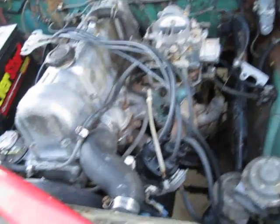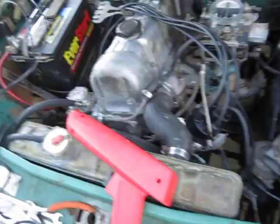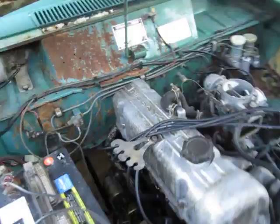Thermostat even opened up. All those old heater hoses are used — those are the original heater hoses. That's scary.